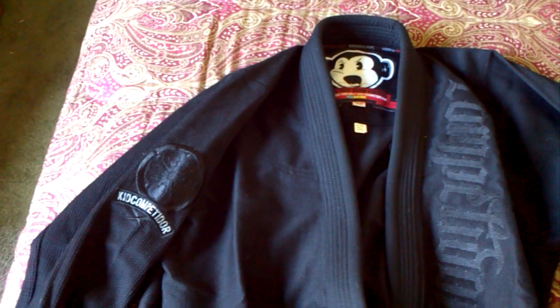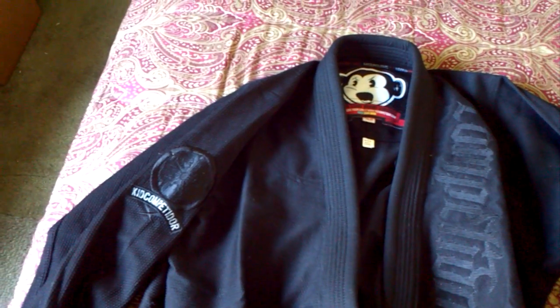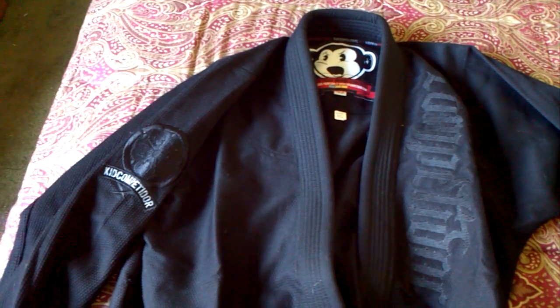Hey everybody, this is Mike again with another Gi Review. Right now I'm reviewing the Competitor brand Vader, which is the all black model. There's no contrast stitching. This is an A2 — it's a 450 gram pearl weave jacket.